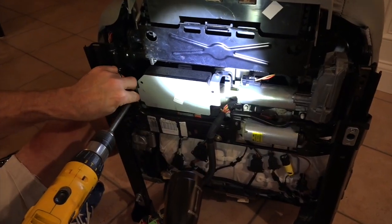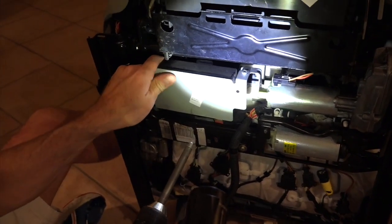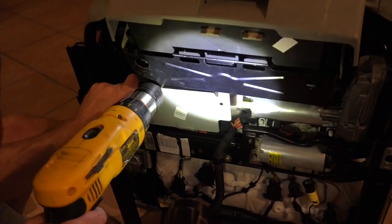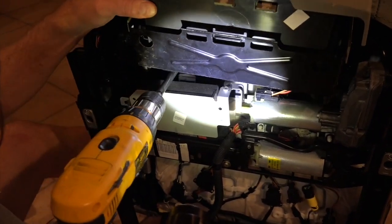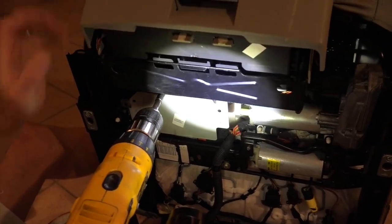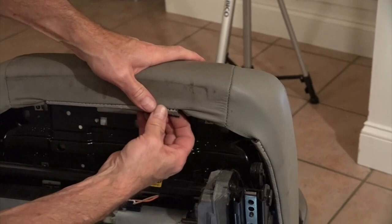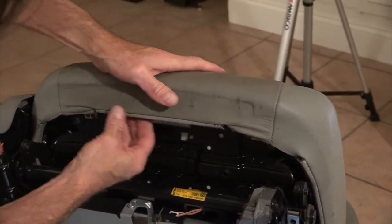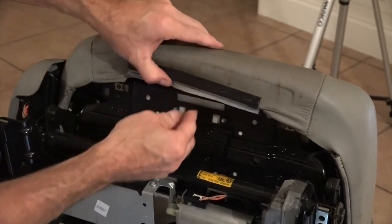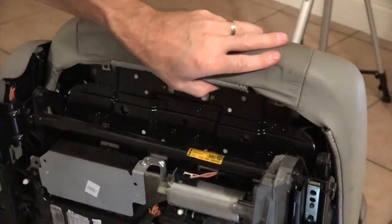I'm going to take this one out too — that'll allow me to kind of scoop this out of the way. There's one more torx bolt and you can see this whole unit just kind of comes out. It feels like if I push in there and push that down a little bit I can kind of unclip it. Push in and then lift out — this comes undone. So I've got the front and I've got the back.